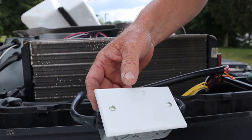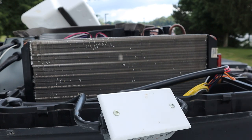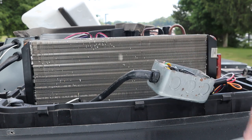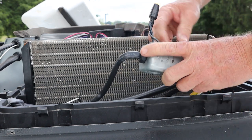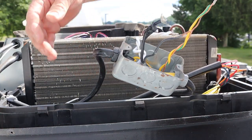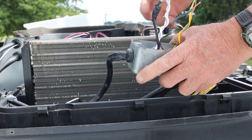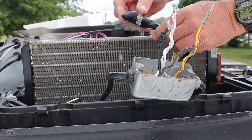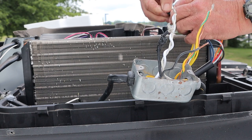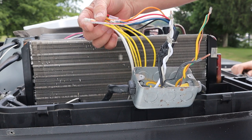A lot of times your 110-volt AC wires will just have a quick connect on them, but they didn't do that in this instance. Got those undone. Now we need to get this strain relief out of this box. While Cameron's getting us some needle-nose pliers, we'll go ahead and start getting the tape off this mess here. We have all those 12-volt control wires that we need to deal with.